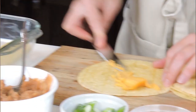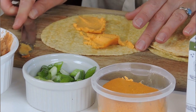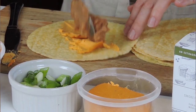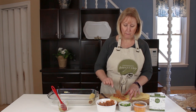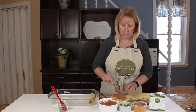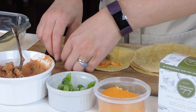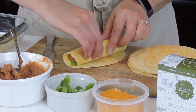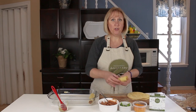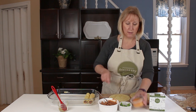We're going to continue like that until all of your tortillas are filled. It's really simple — the kids can help you with this, they would love that. Then we're going to bake them and they're going to have a really beautiful crunchy shell that you can dip your taquitos into your favorite dipping sauce.